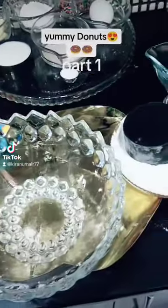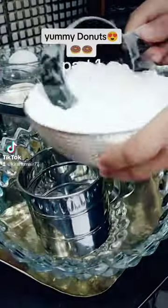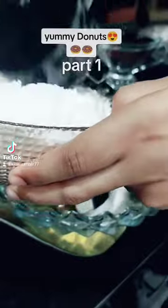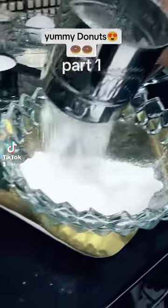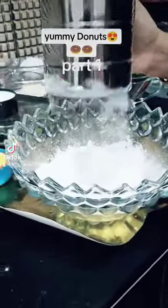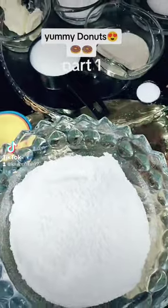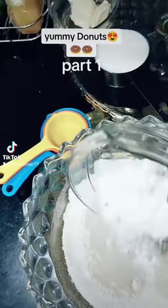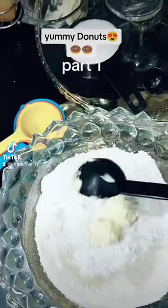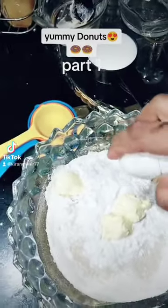Now we will take a bowl and add 3 tablespoons. Using 3 tablespoons, I put it in. We add 1 tablespoon salt, 1 tablespoon yeast, 3 tablespoons icing sugar, 3 tablespoons butter, 1 tablespoon salt, 1 tablespoon sugar.